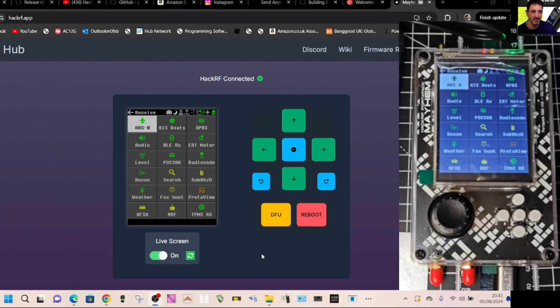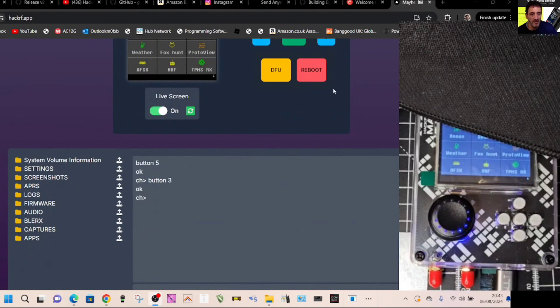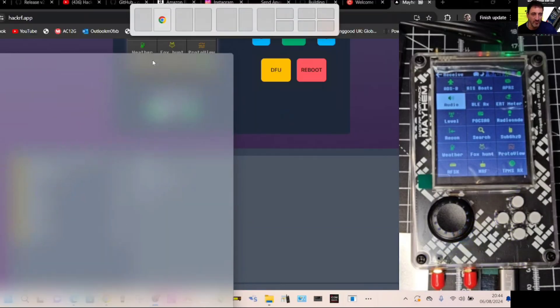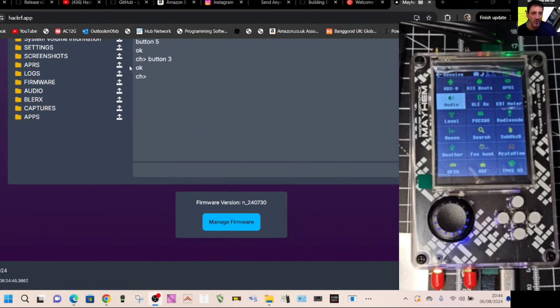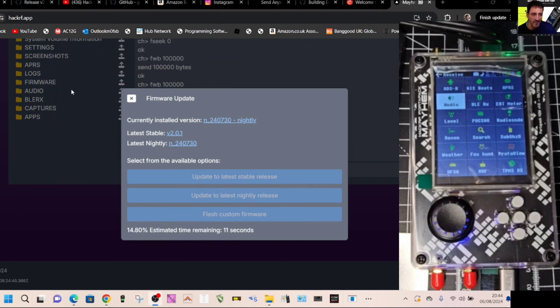You don't need to use the physical device — you can use your PC screen. You've got up, down, left, and right functions, plus DFU reboot and a live screen. If you scroll down, one of the nice things is the ability to scroll up and see Manage Firmware. Click that, and you can update to the latest stable release or the nightly release for the most current version — click it and it will do it for you.